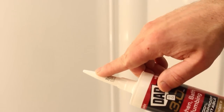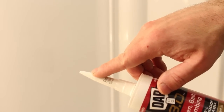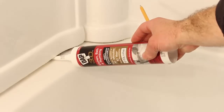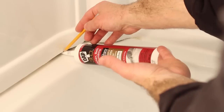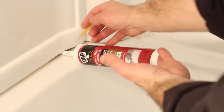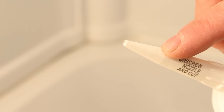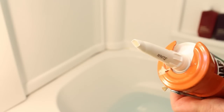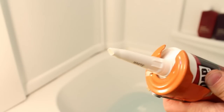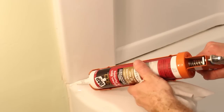Now how do you figure out how to cut the end of the caulking tube? What I like to do is place the end of the caulking tube in between the larger gap that you just created between the tub and the tub surround, and then mark the end of the caulking tube with a pencil. Cut just a little bit beyond that pencil mark, either with a caulking gun or a pair of scissors. No matter what you do, make sure you cut the end of the caulking tube at a 45-degree angle, because you're going to use the end of the tube to mold the caulk around the tub.